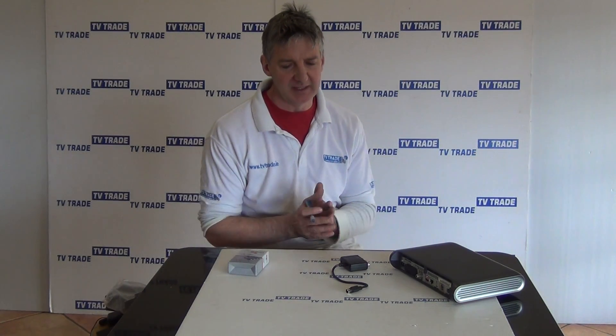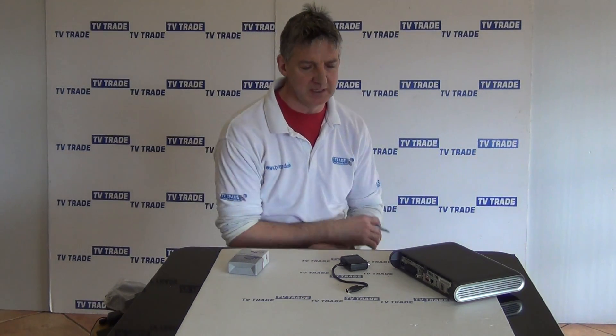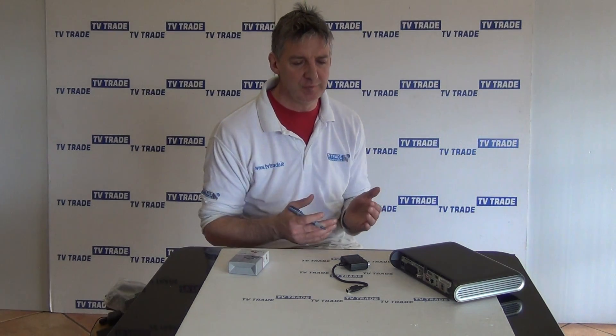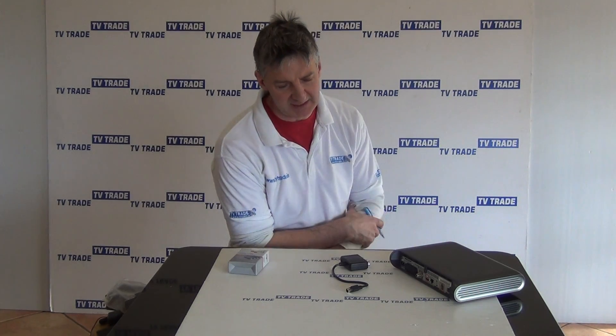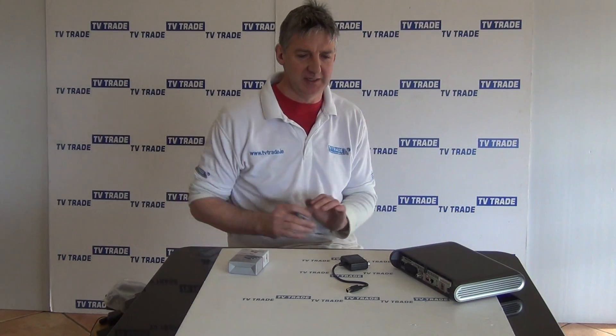The fundamental reason that this product has come onto the market is that with the new Sky high-definition boxes, they have removed the RF-2 output, which used to do two things. It would both provide a picture to a second television and also provide a 9-volt output to power a Sky Eye, so you could change channels remotely from a second room. But that's no longer the case, simply because Sky are trying to push people to put in multiple boxes.